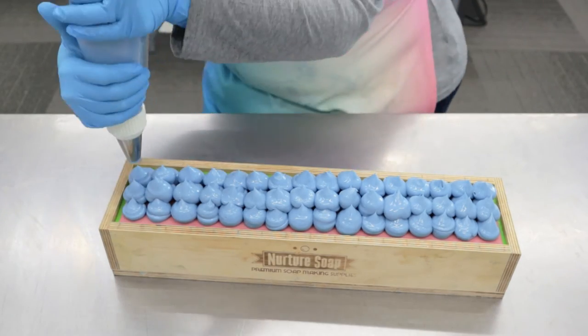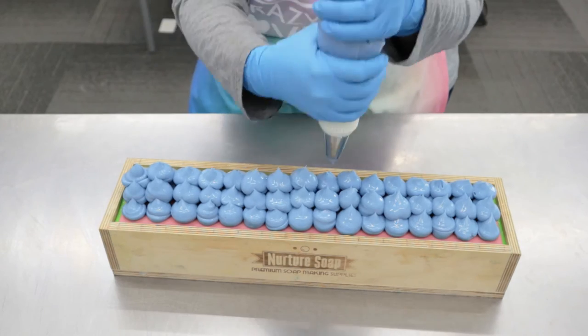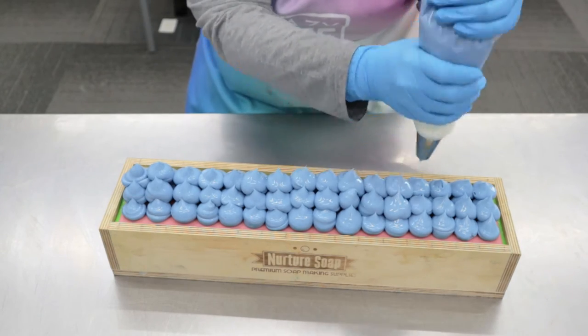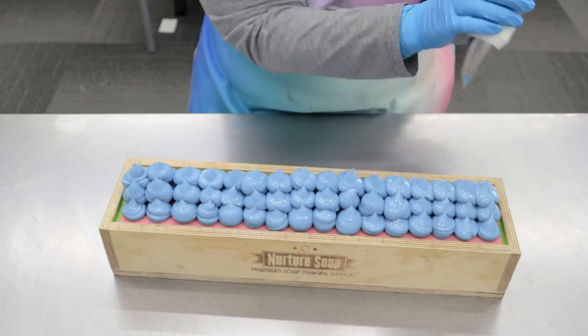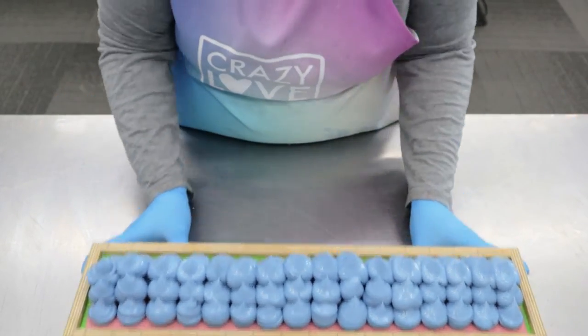The kids want to try a garden this year, so we are going to be doing that. Let's set this aside for a minute and go get those butterfly embeds.